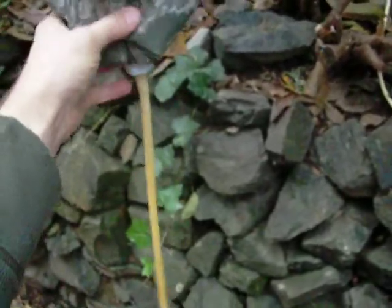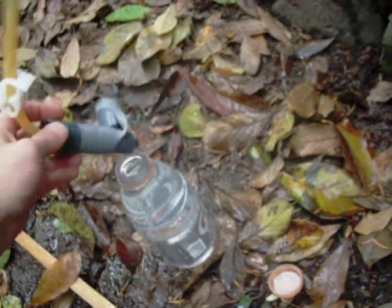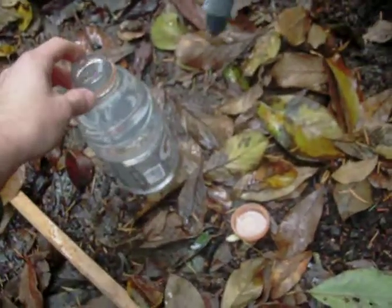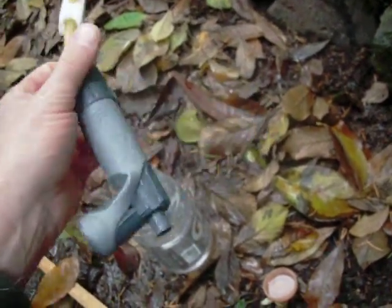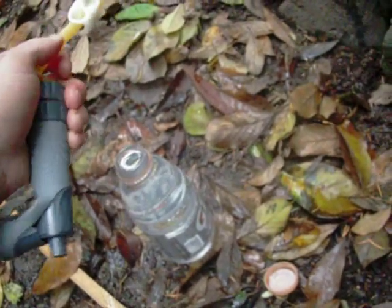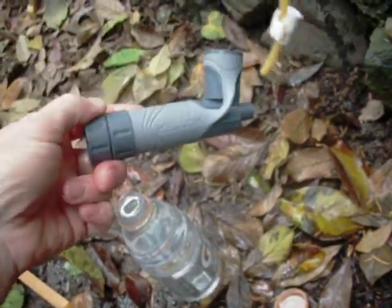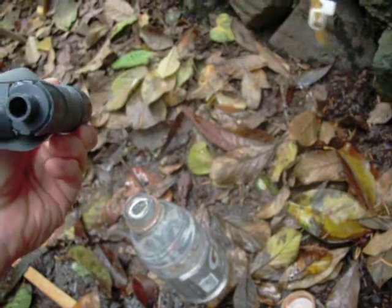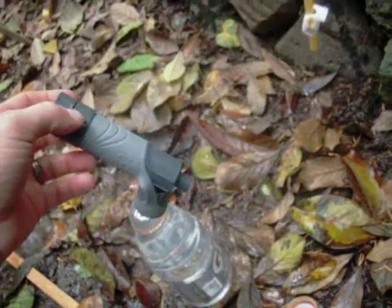There's not much left in there. A new filter will do a liter every two minutes, maybe a little quicker. I carried this on the Wonderland Trail and on the PCT in northern Oregon — about 150 miles on one filter before it started getting sluggish. I did have a night where it froze, and the instructions say freezing can damage the filter's integrity. After that it slowed down badly, so if you're in freezing temperatures keep this in the bottom of your sleeping bag.